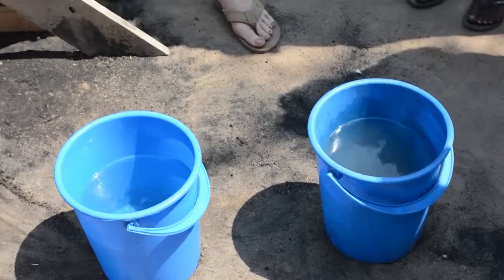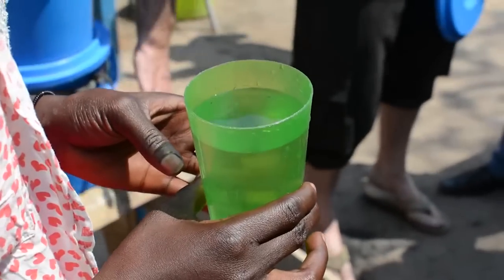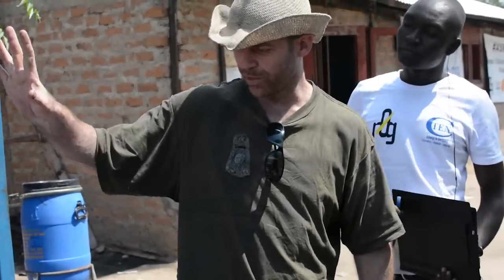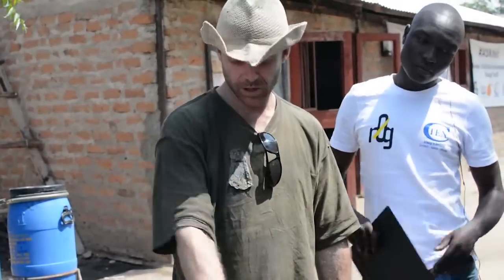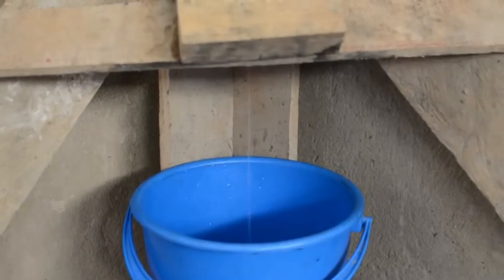These things do get better over time. There's a biofilm which needs to grow on the sand, and the charcoal needs to activate a little bit, which means the nanopores need to open up a bit. So this is just sort of the first wash — kind of just getting the thing primed and timing it.